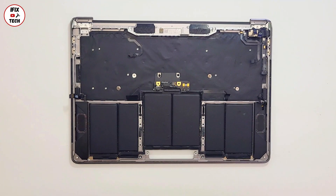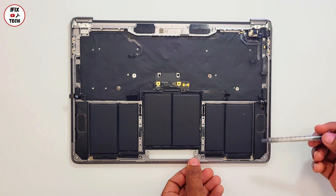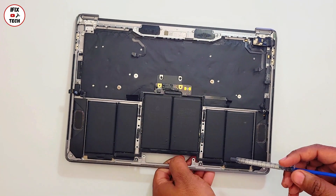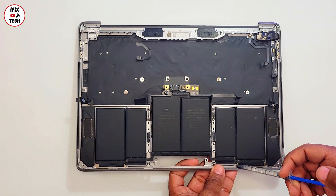The adhesive that Apple uses for this battery is really, really strong and you're going to need some help to soften that adhesive. What we're going to do right now is apply some isopropyl alcohol drops under the battery — that way we hope it helps to soften the battery adhesive.